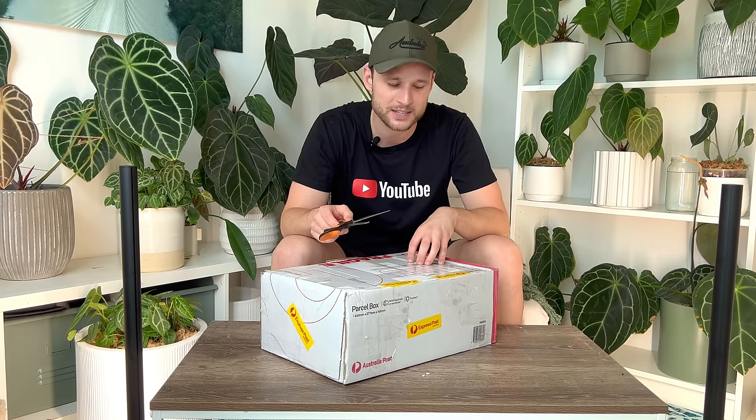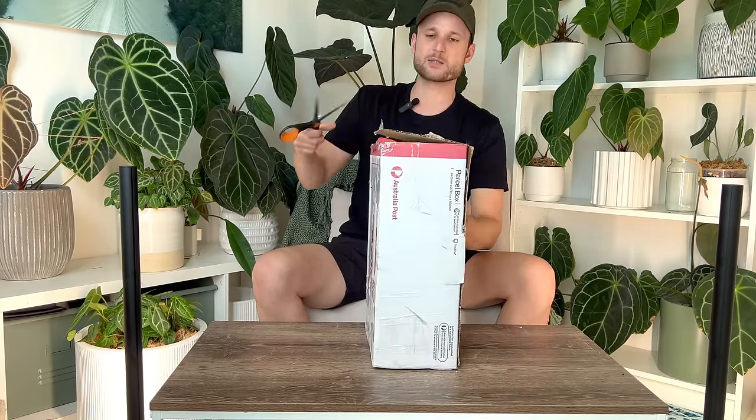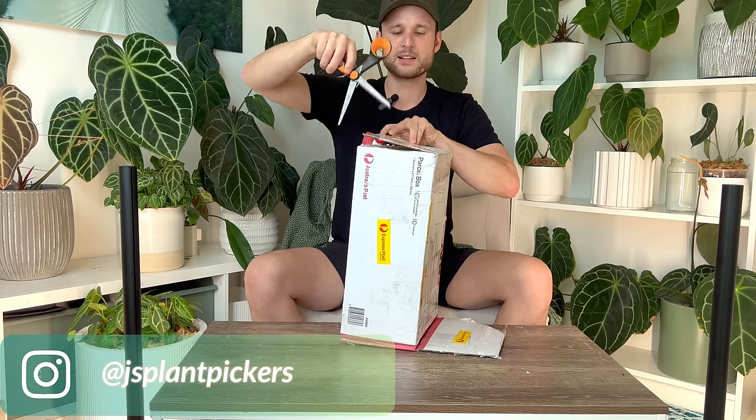I just got a plant delivered and I thought I'd unbox it with you. I'll show you how I start introducing the plant to my environment, how I protect my existing collection from whatever could potentially be happening with this plant, and so on — basically a little bit of an onboarding. I ordered this last week and it spent about three days in the post with Australia Post. It was sent express from Queensland and we had really high temperatures recently.